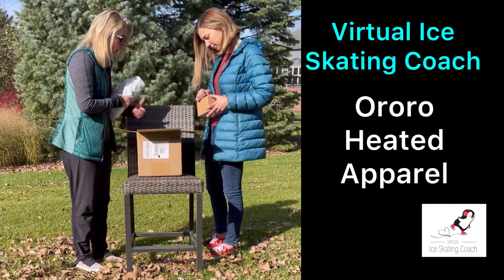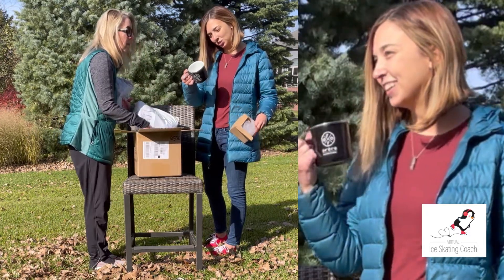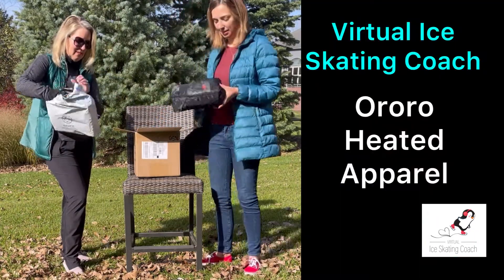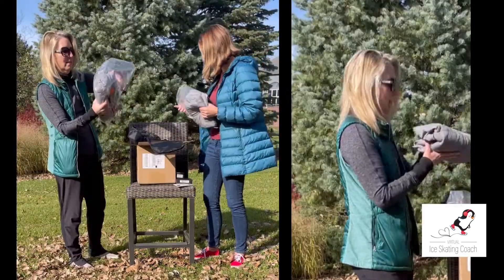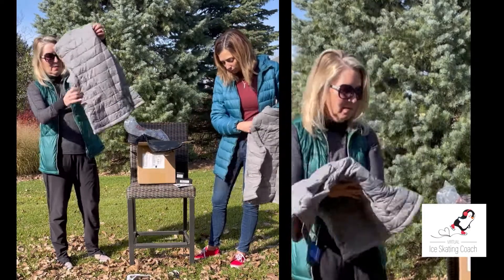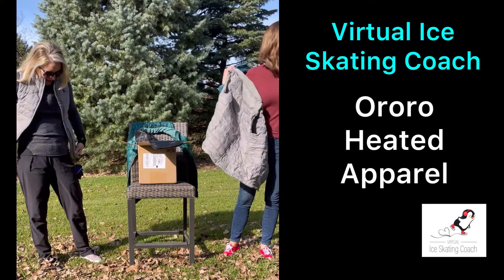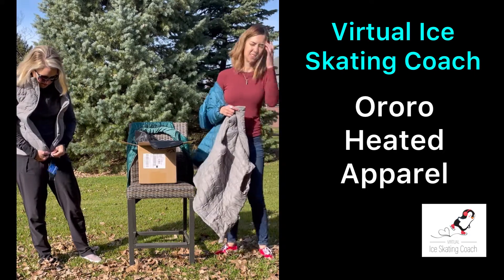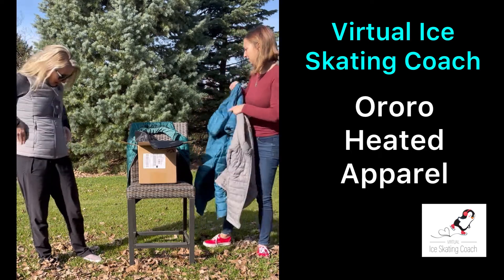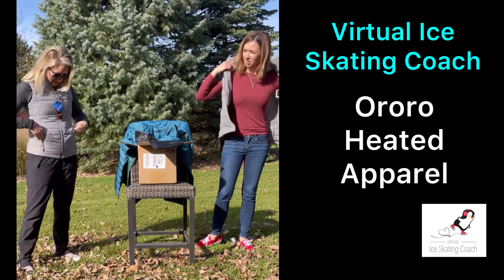We got mugs too! This is extra small — oh my god, cool. So we got some mugs. Oh that's cool, it's a little case. Okay, I'm glad I got the extra small because I want it to fit me snugly. Oh, this is nice.